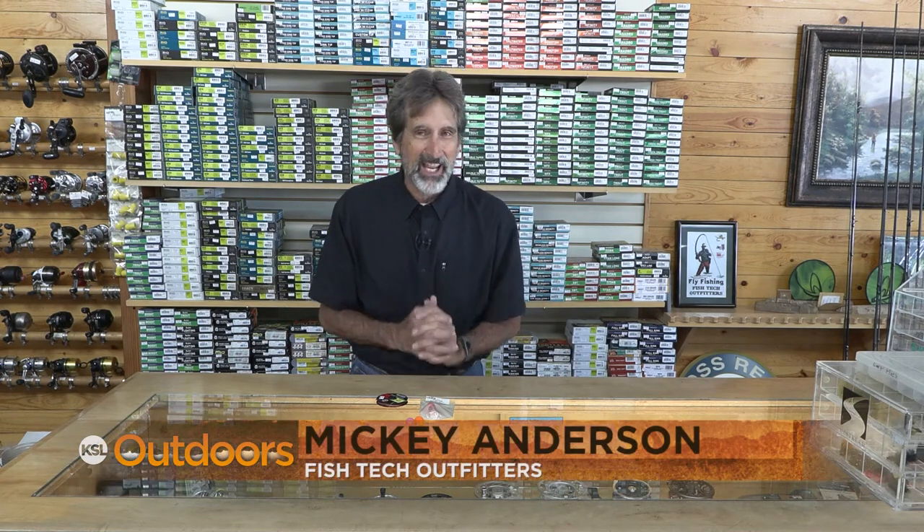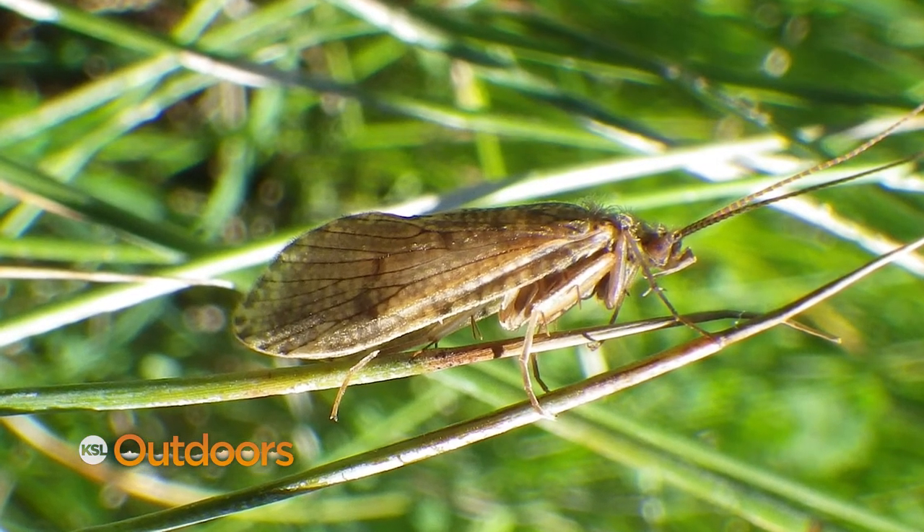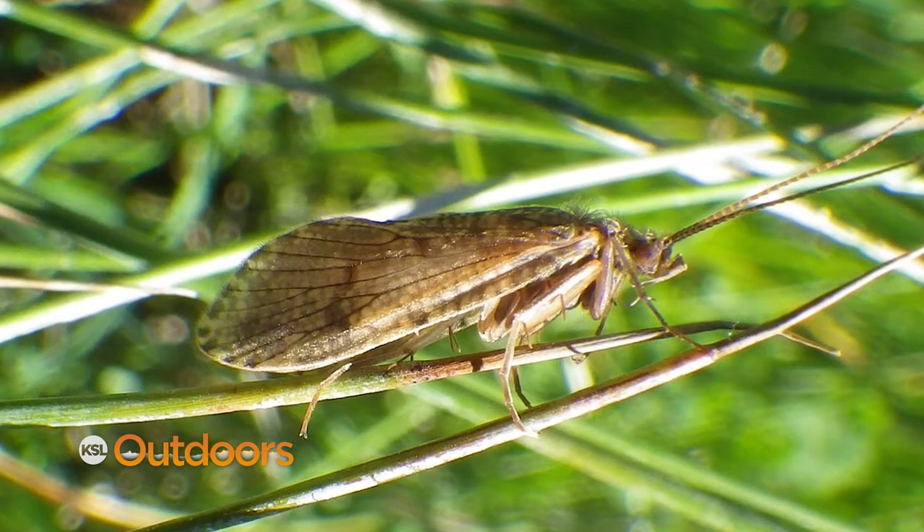They're back, and they're going to be with us for quite a while. Hi, I'm Mick Anders from Fish Tech with this week's Caddis Report. Caddis are going to hatch from now until we get a heavy freeze, so here's what you need to know.